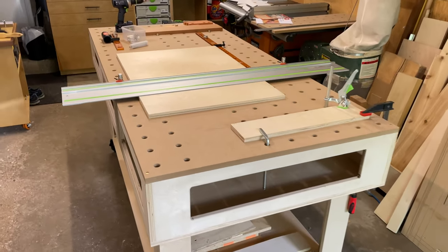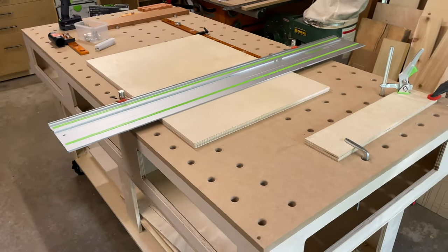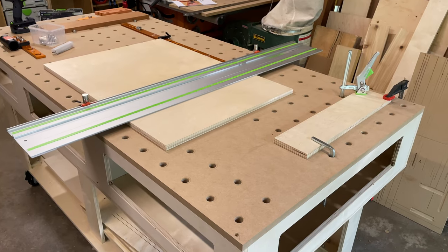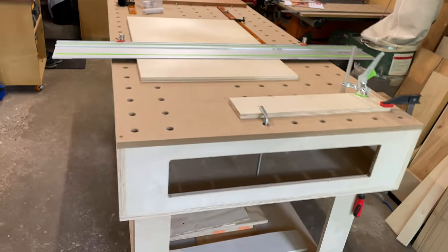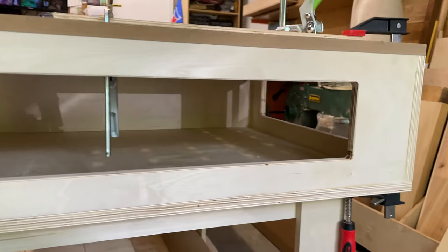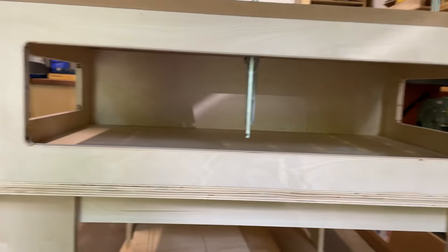Hey everybody, so this is the fourth update on my DIY MFT and you'll see that it's almost done. I do have a lot of accessories on here that I'm going to walk through in this video, but I'm very happy with how the sides came together and how the holes were drilled.